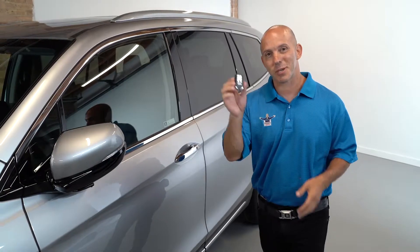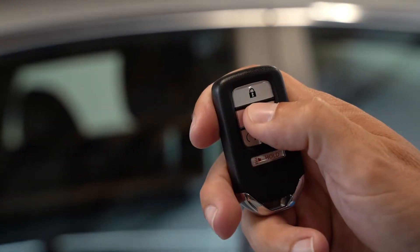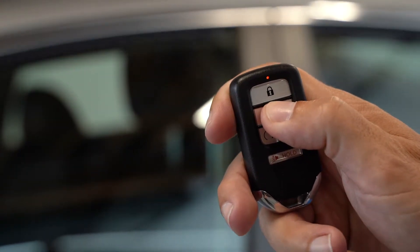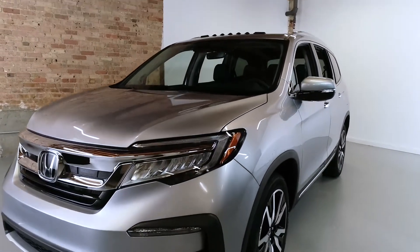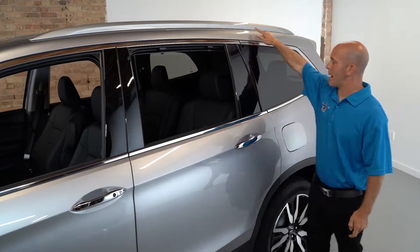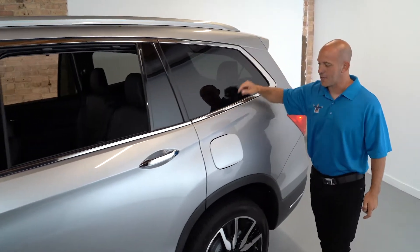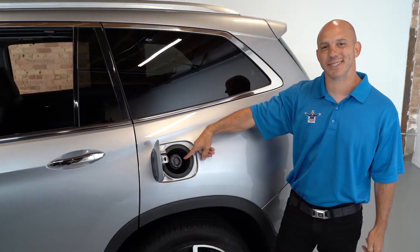You can also do something else with this key. If you press and hold the unlock button twice — press it once, press it again and hold it — you'll see all the windows going down and the sunroof opens up to air out the vehicle on those hot summer days. Coming along the side, you'll see the roof rails all the way to the back. And if you open up the fuel door, you'll see a capless fuel system for ease and convenience.